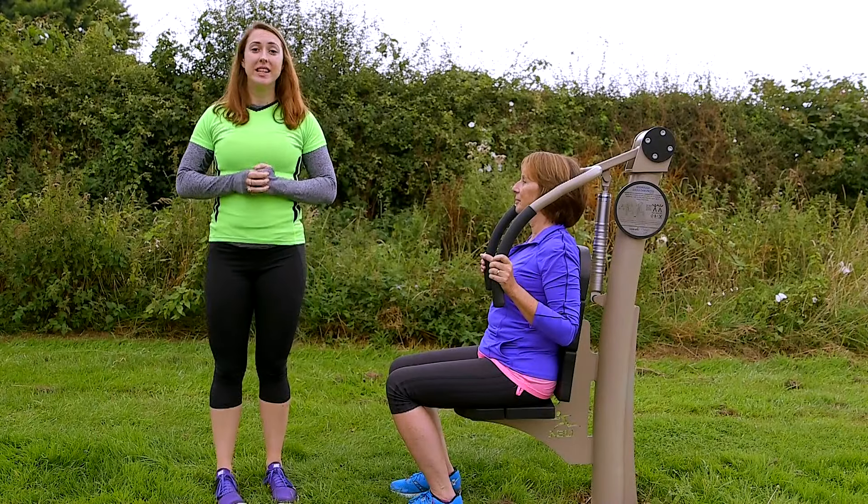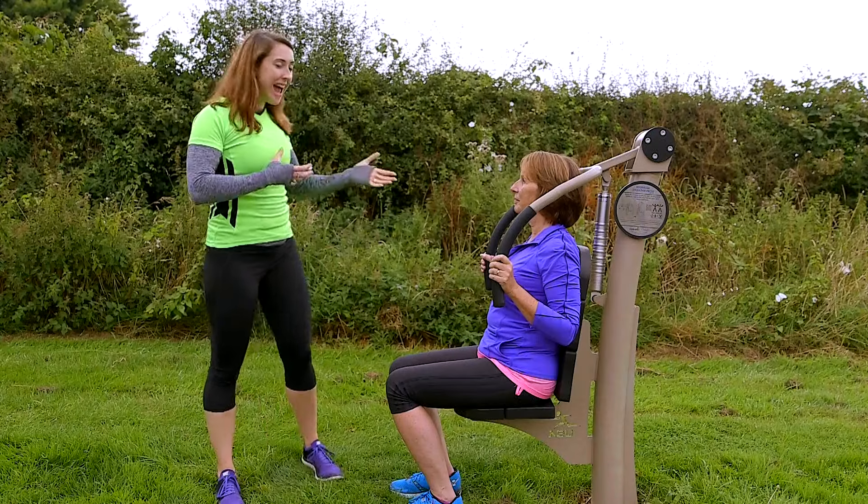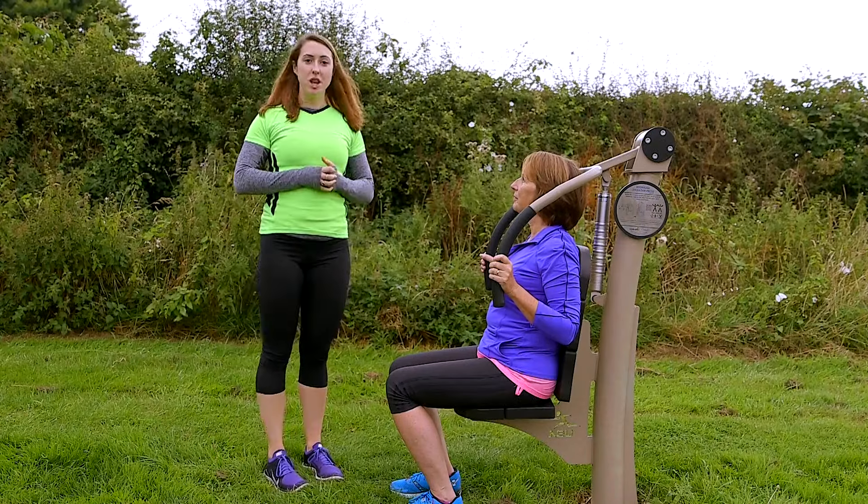Hi, I'm Jess. I'm a personal trainer. We're using the Proludic Urbanix hydraulic shoulder press machine. This is Anne. She's going to be demonstrating how to use the machine with me.